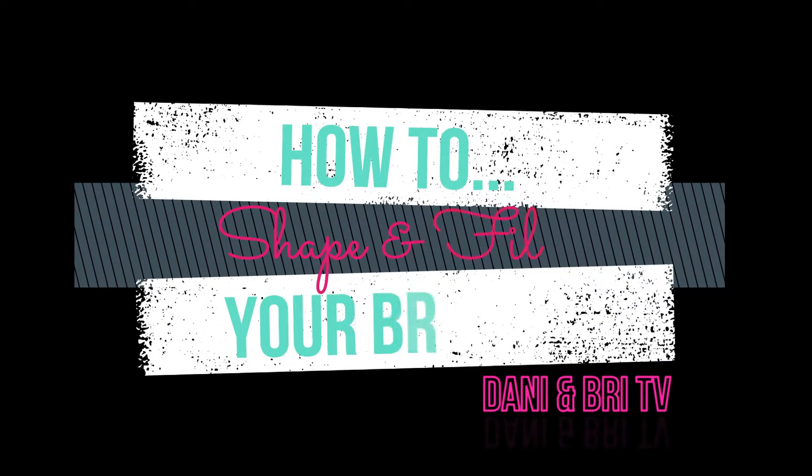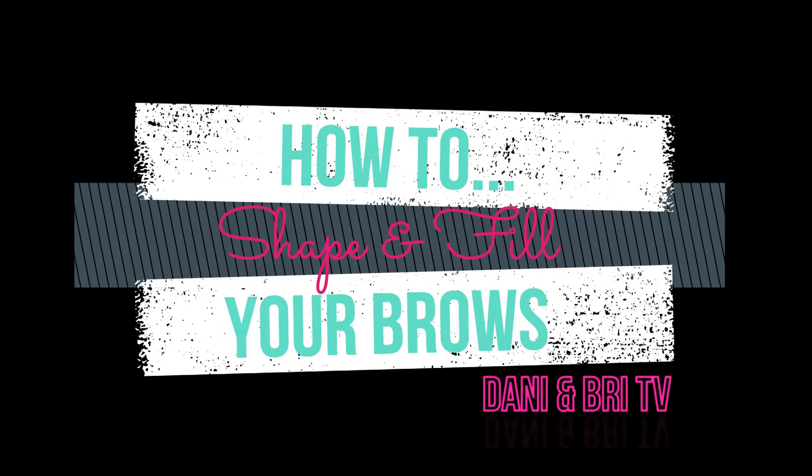Hi guys, welcome to our first video! As you can tell by the title, today I'll be showing you the first step of my makeup routine: shaping and filling my brows. First things first, let's go over the products and supplies I'm going to be using.